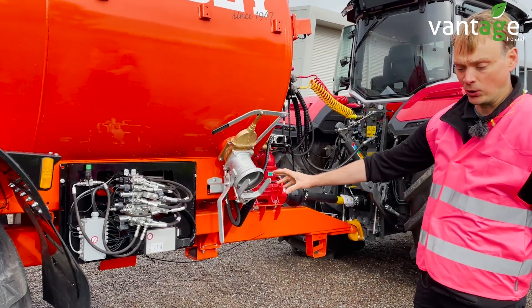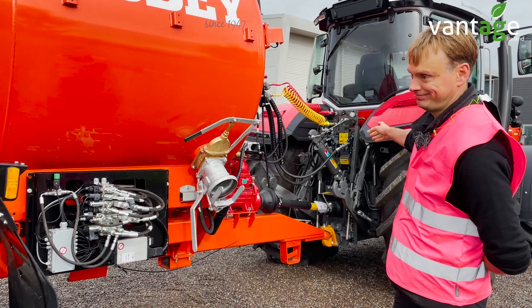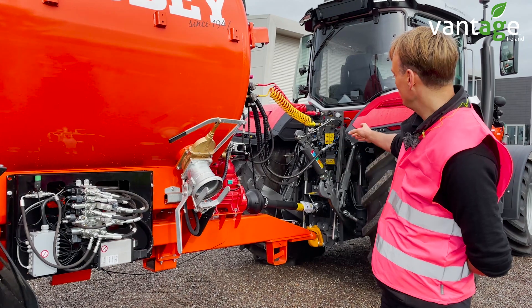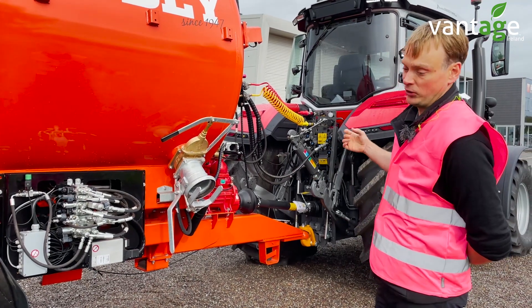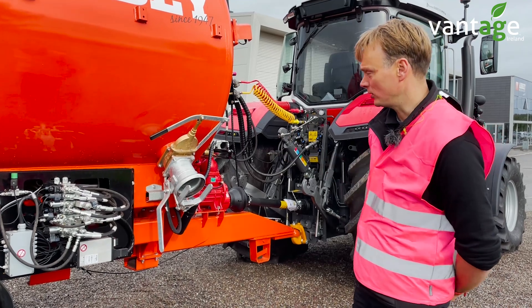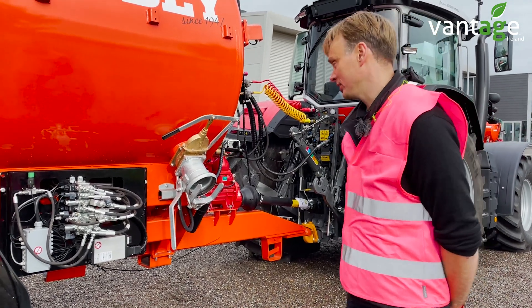Without the Isobus control, you would have a lot of pipes to plug into the back of the tractor. But with the Isobus control, you then only have your two pipes if it's open centre, or three pipes if it's load centre. So again, it can be done on the spec of the tanker.